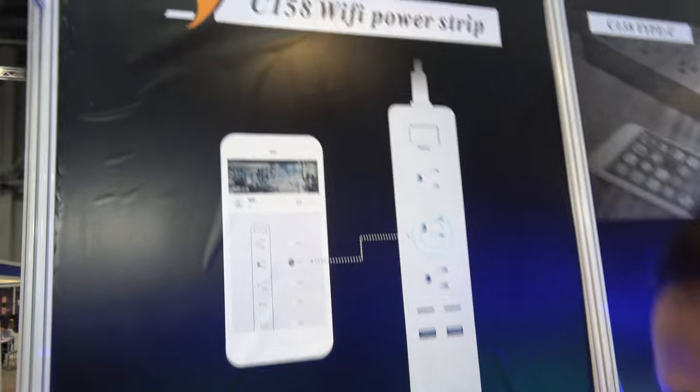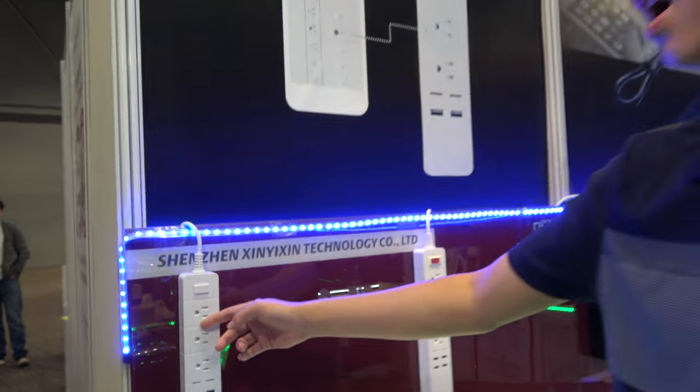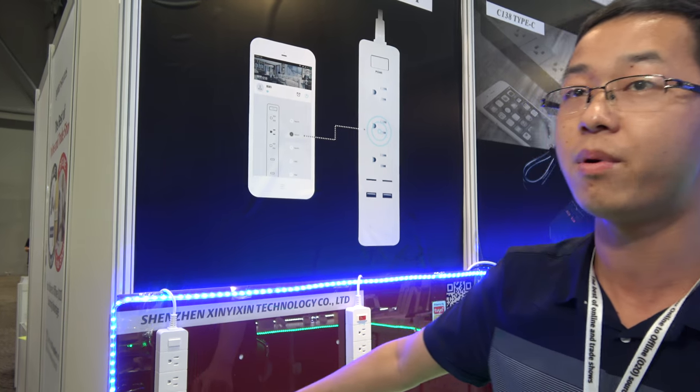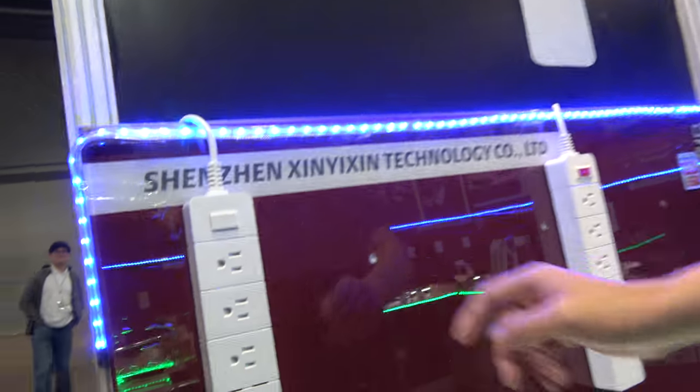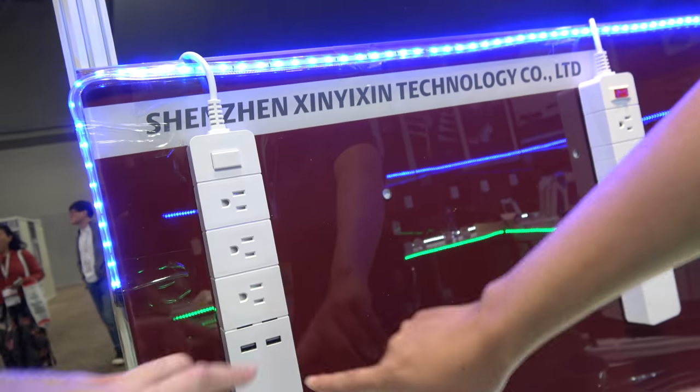For example, you have right here a Wi-Fi power strip. This is a Wi-Fi connector — it's Wi-Fi and connects to Alexa to separately control each outlet and USB port. This one is Wi-Fi, and also the USB is Wi-Fi controlled. Yes, also the USB.